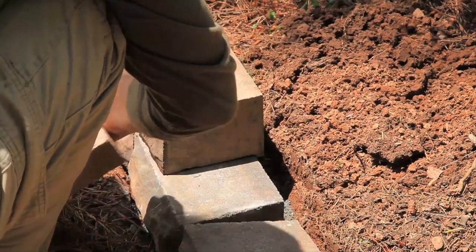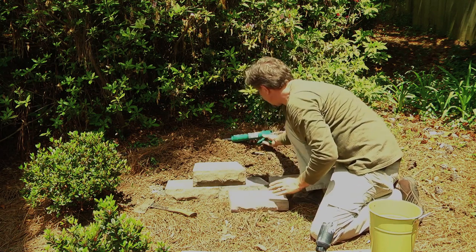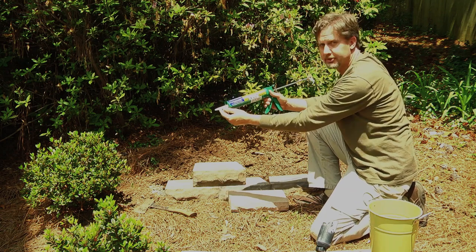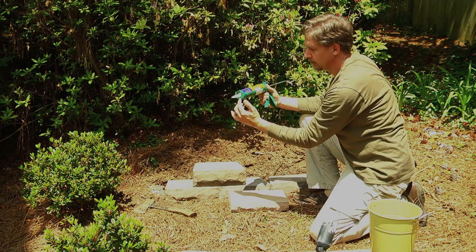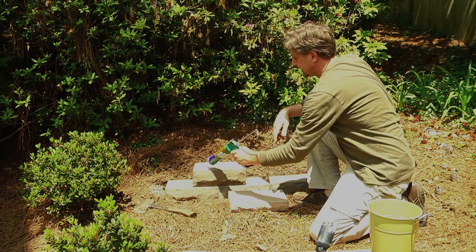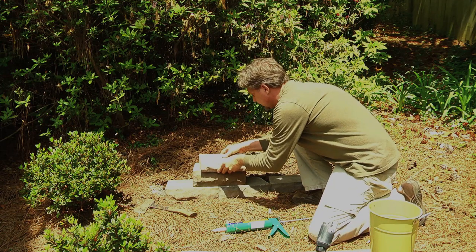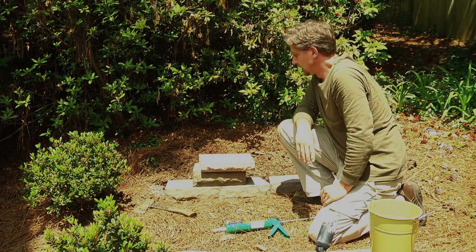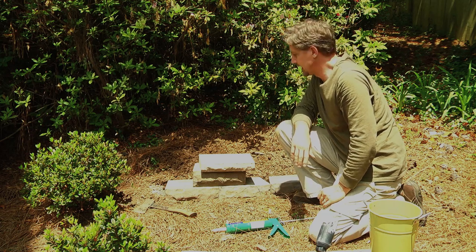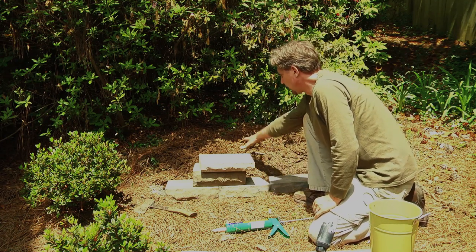One material I use to fasten this cap to the last retaining block is construction adhesive. This construction adhesive is sold in home centers. You cut the end off, puncture a little membrane inside, and use a caulk gun. Just put about three quarter-size drops on here, then take the cap and place it on top. It takes a couple of days to fully dry and firm up — you could move it in a day, but I'd wait at least two to four days before you sit on this wall or move it around a lot. Once the wall is built up, come back with some topsoil and backfill right behind it.